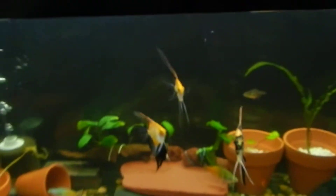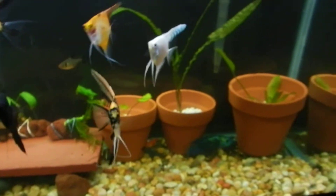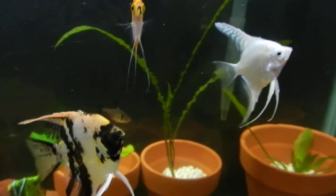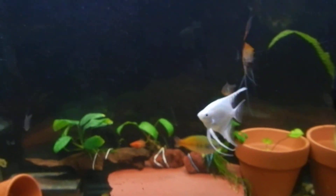So, 30 gallon — there's not much happening here except the crypts are melting. This one leaf is melting, and that leaf is melting. This tank has no algae.